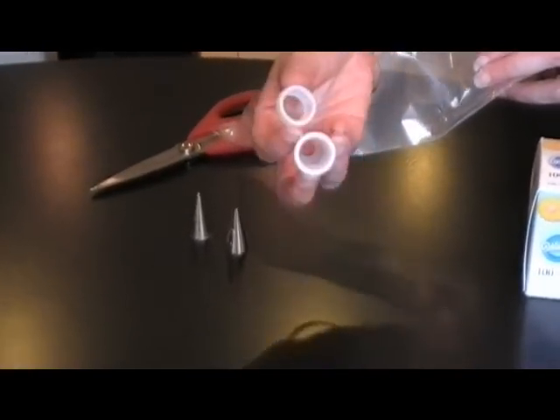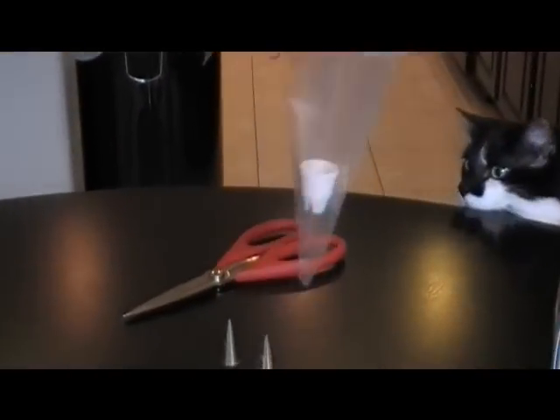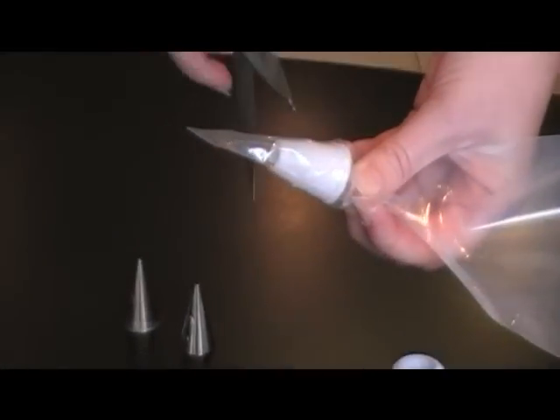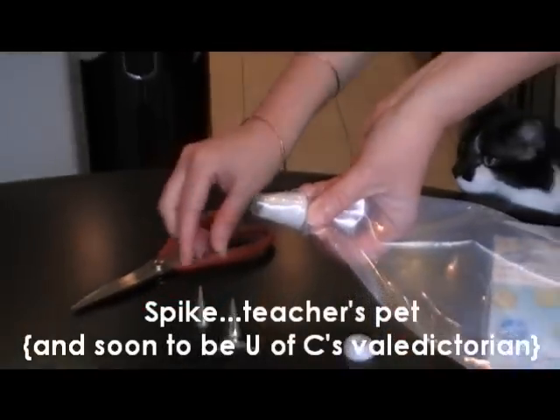This is a coupler — it comes in two pieces. Stick the big part of the coupler inside your bag and press down all the way. Then cut down to where there's just a little bit of your bag at the end of the coupler.